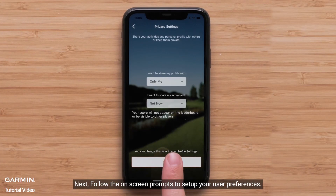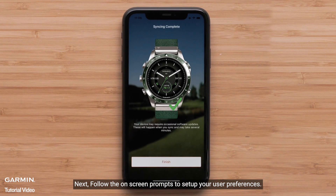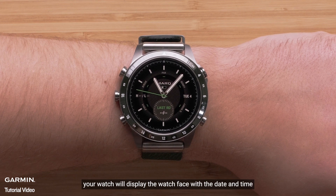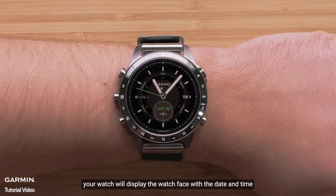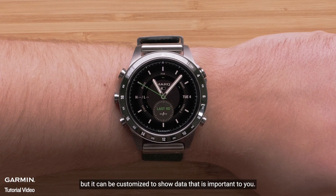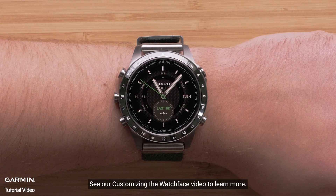Next, follow the on-screen prompts to set up your user preferences. To complete the app setup, select Finish. Now that your watch and phone are paired, your watch will display the watch face with the date and time. The default watch face is specific to your mark edition, but it can be customized to show data that is important to you. See our customizing the watch face video to learn more.